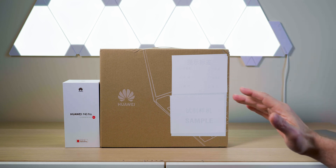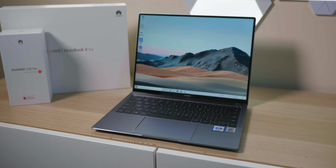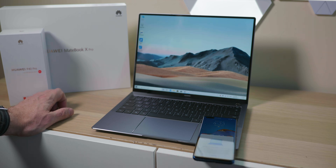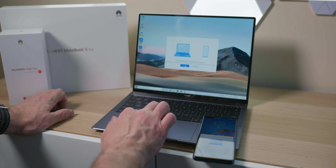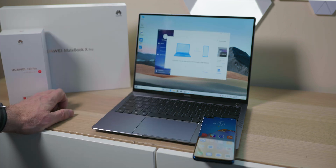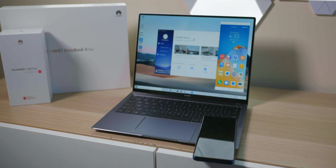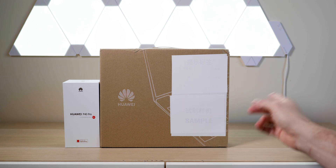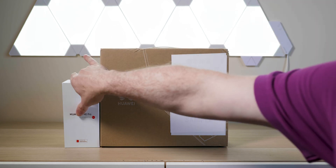If you think AirDrop is good, this is next level compared to AirDrop — it makes AirDrop look like ancient technology. You can get the basic features of AirDrop on a PC, but one of the features that blew me away is that I could actually record the screen off my MateBook X — with audio and everything — straight onto the phone. Share screenshots too, it's just amazing. We'll get into that later.